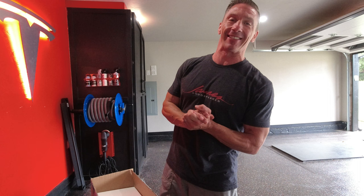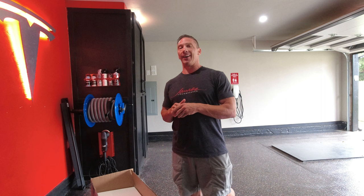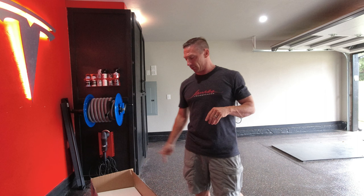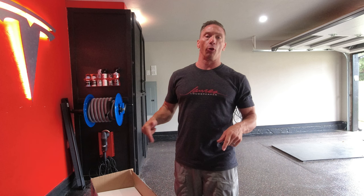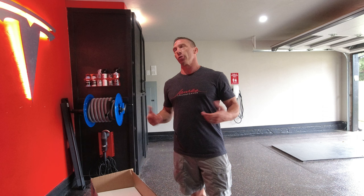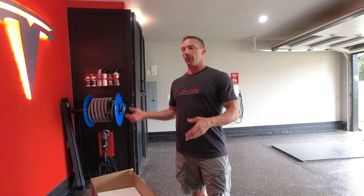Hey guys, David here. Welcome back to my channel. This is a long-awaited video for me to do — it is the ceiling hexagon lighting system. There are several ones to choose from on the internet, and I chose hexagonlighting.com. I purchased this with my own money, so this is a real review — they didn't send me anything for free.